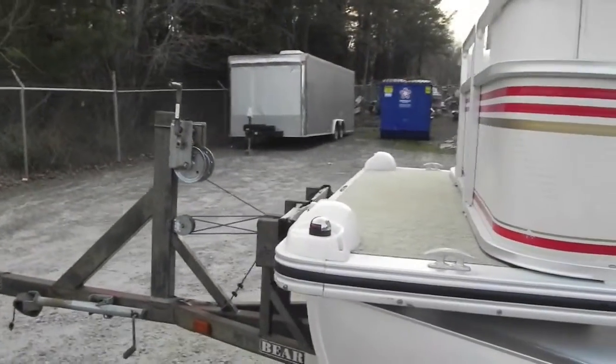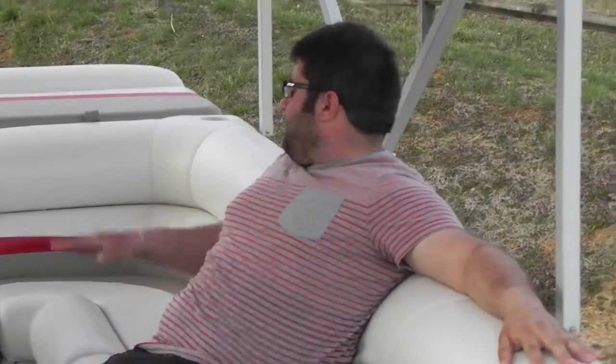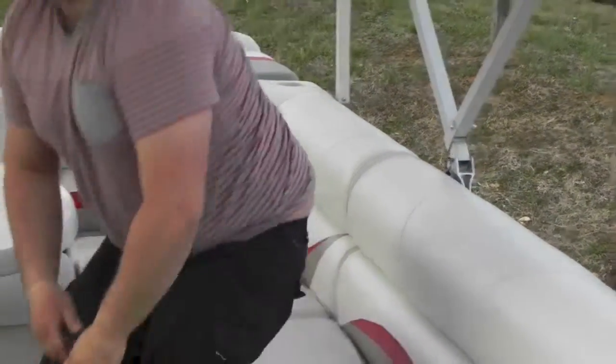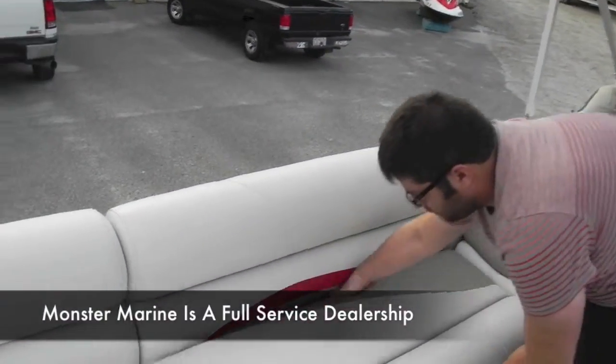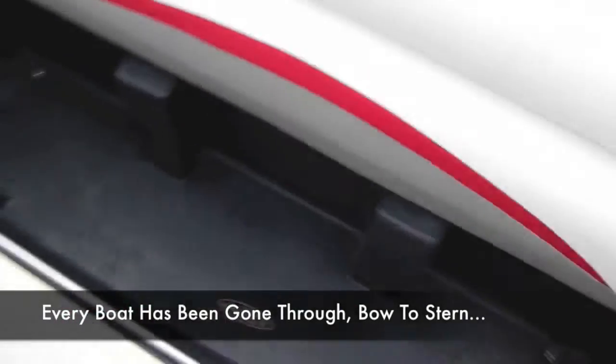We're going to hop inside and show you the features inside. This boat has a really nice interior — 20 feet of seating, nice couches, great layout. All the seats have storage underneath; they flip up. Storage bin here, storage bin there.